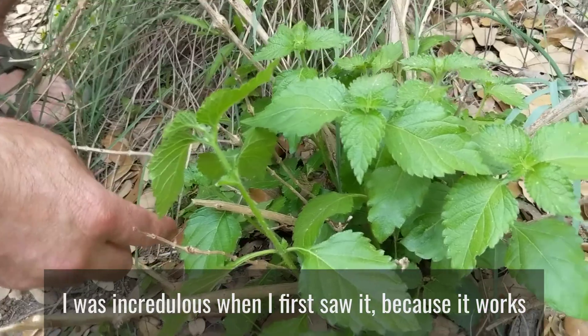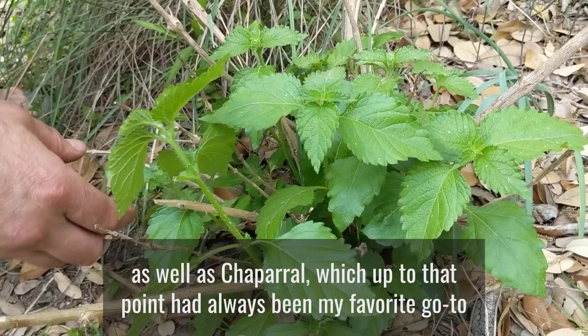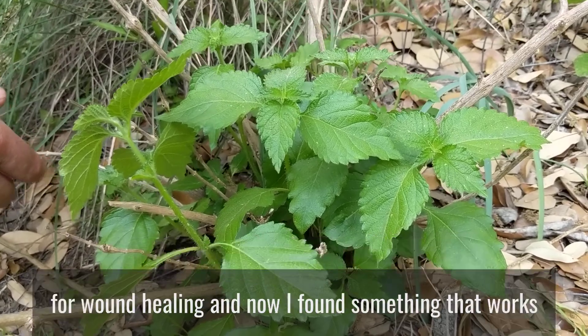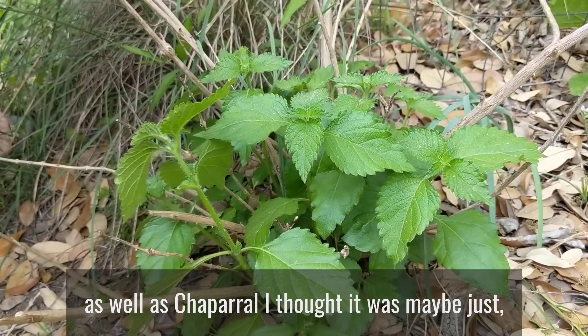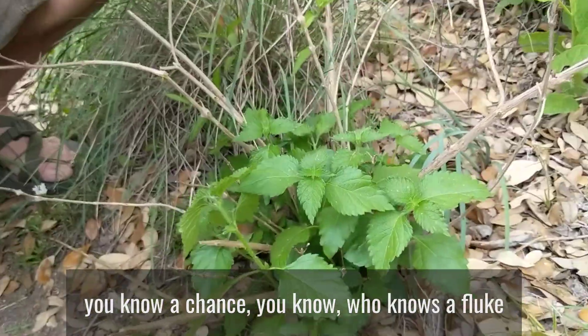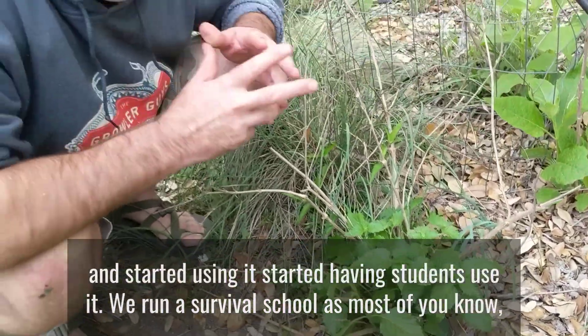I was incredulous when I first saw it because it works as well as chaparral, which up to that point had always been my favorite go-to for wound healing. I found something that works as well as chaparral. I thought maybe it was just a fluke, and started using it, started having students use it.